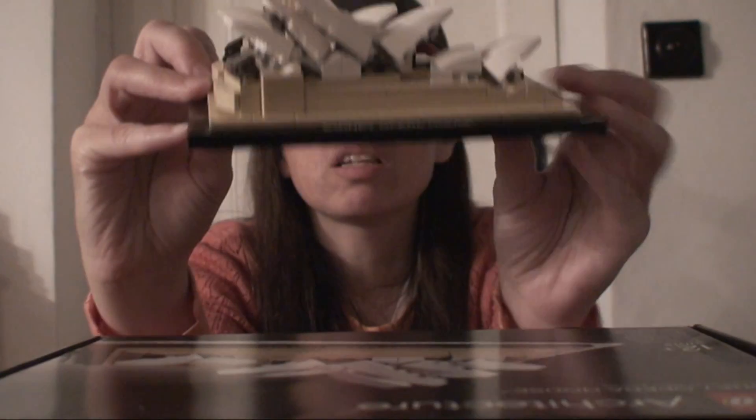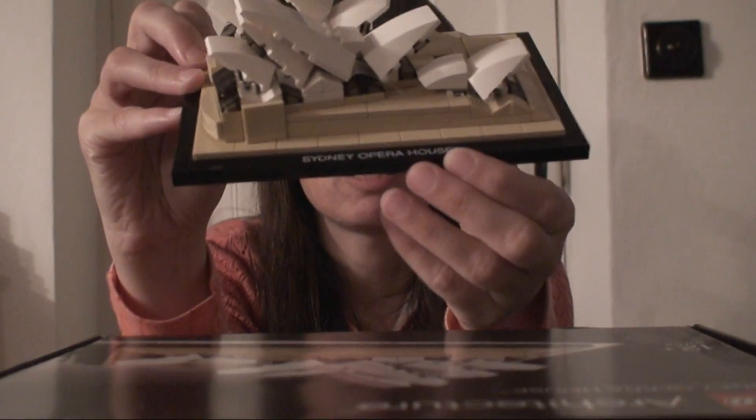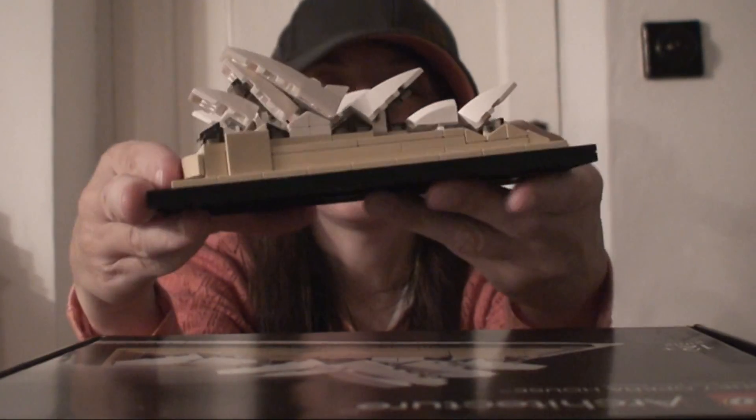Now this has a little Sydney Opera House piece that goes in there. There's Sydney Opera House on the front, and it comes on a base.